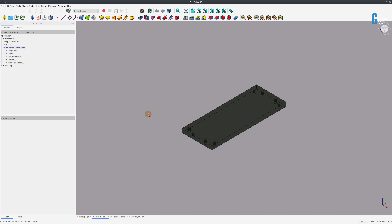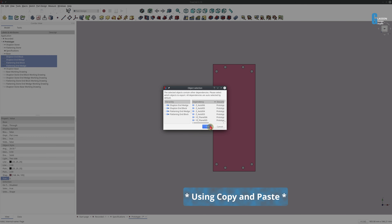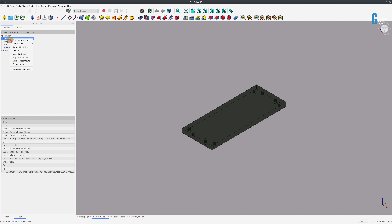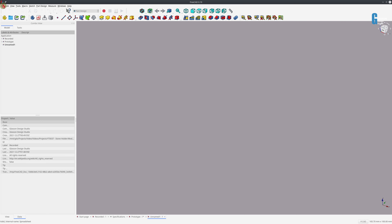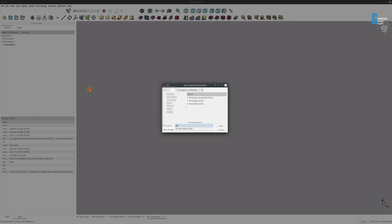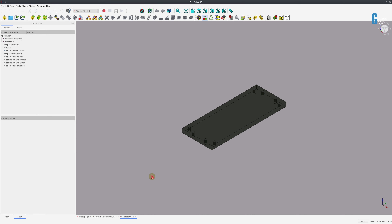In order to do the assembly, I'm going to grab the parts out of my prototype and bring those across so I've got something to work with. If you'd like to build your own version of this sharpening stone holder, you can download free plans from the link in the description below. I use the A2 Plus workbench for my assemblies. First I need to create a new model, save it — I'll call it 'recorded assembly' — then switch to the A2 Plus workbench and start importing parts.